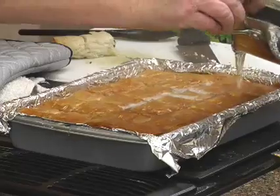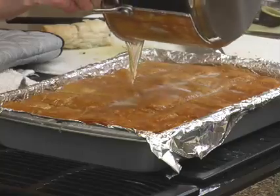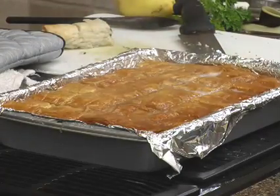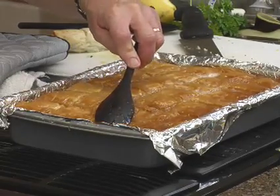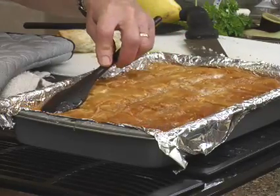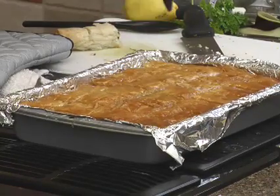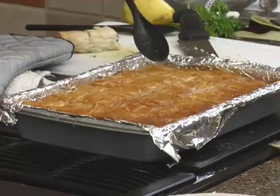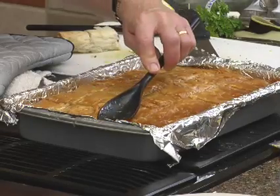This is why I think you need a deep pan. I did push it down just a little bit because it is kind of floating — this is the baklava. Then we just let this sit and cool and absorb all this good syrup.